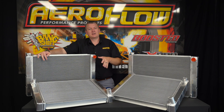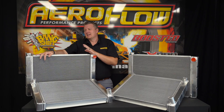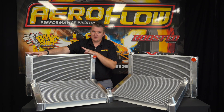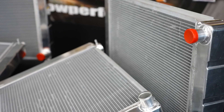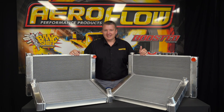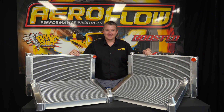All of the different sizes and specs are available on the website — we'll put a link in the description so you can check all those out. They're all the same thickness; just the height and width dimension is the difference, so you can figure out what's going to fit in your application and keep things cool. You can check them out at your local distributor, quality retail outlet, or jump online at aeroflowperformance.com.